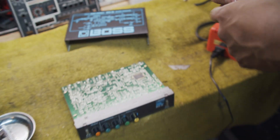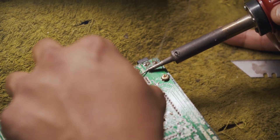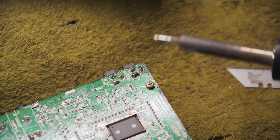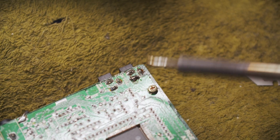Now once I've done that, I'm ready to apply some new solder. I want to be pretty generous with it and make sure that it is making contact with the portion of the pad that I scuffed away.